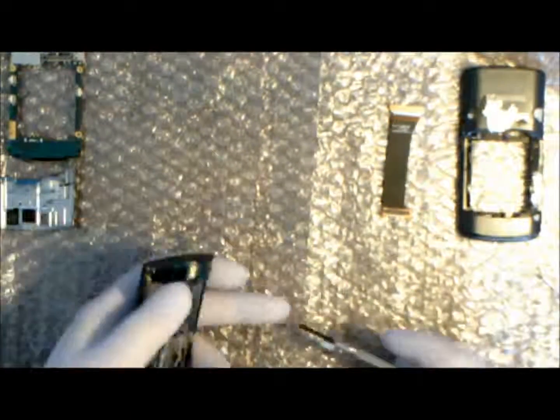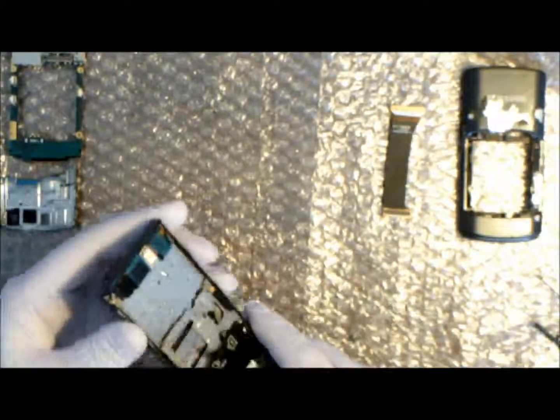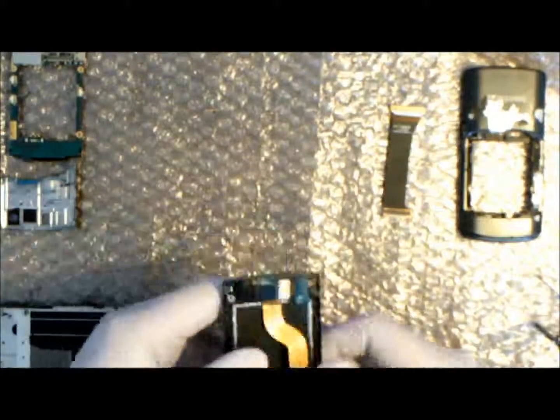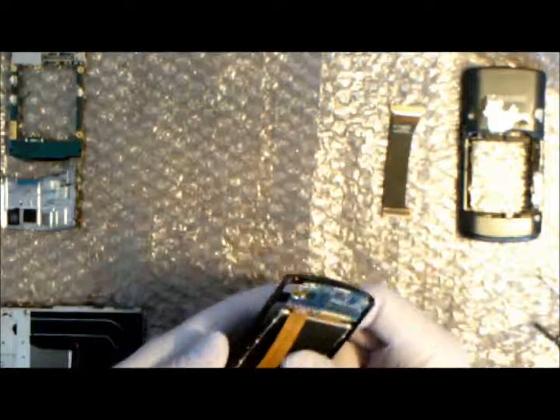When we've got those out we can remove the slider. Normally you'd have to be very careful because the LCD cable would be going through the slider, but obviously now because that cable has already been removed, it's not there — so there's the slider off. We're just going to position the new LCD cable into place.